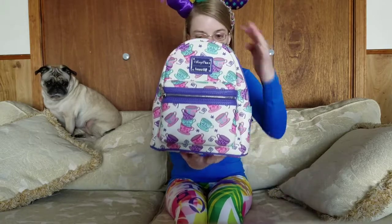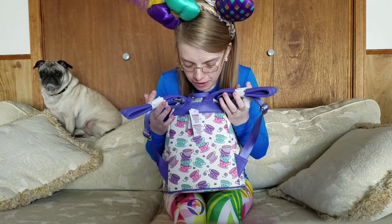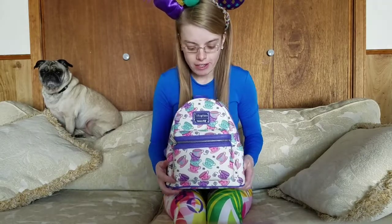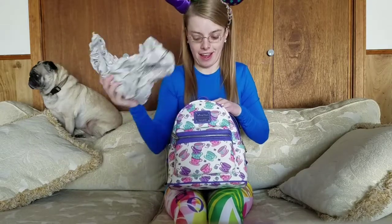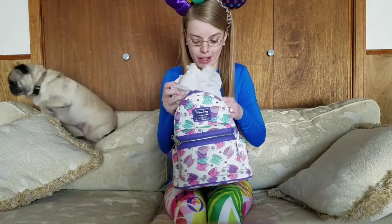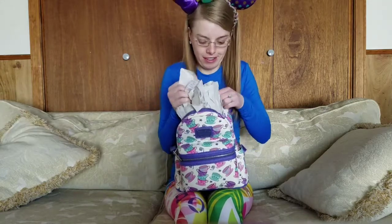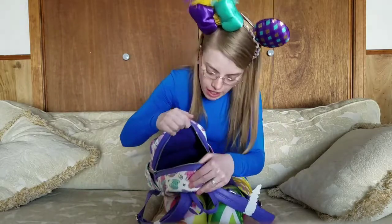And that's what the back looks like, the side, the other side, the front — and let's see what design is on the inside. Oh my gosh, I love this backpack, it is so, so pretty!